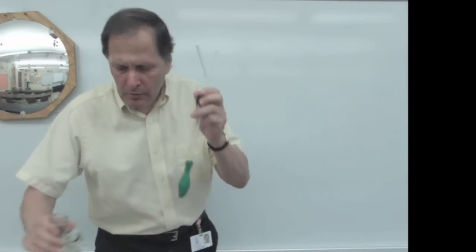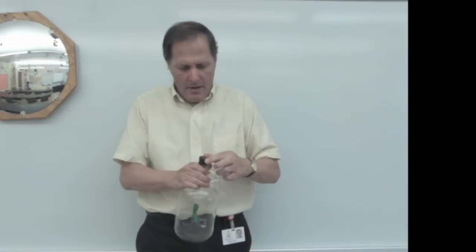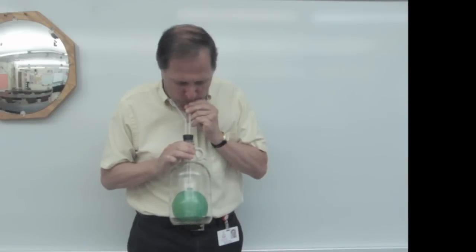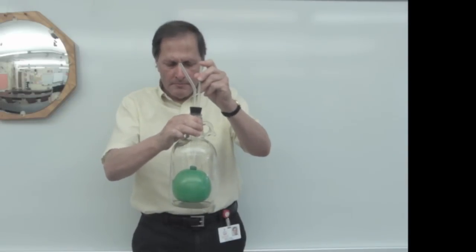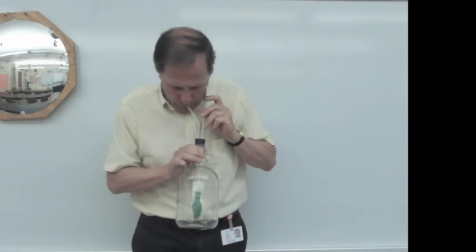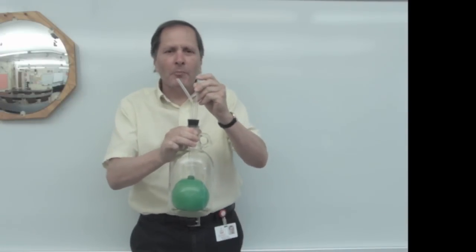Now let's go back to that bottle, put them inside, and let's try this again. The balloon blows up, and the balloon blows up once again.